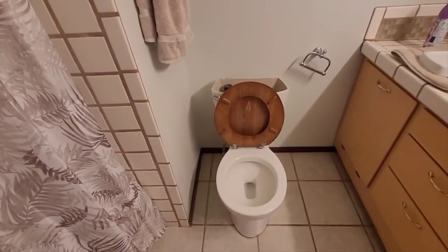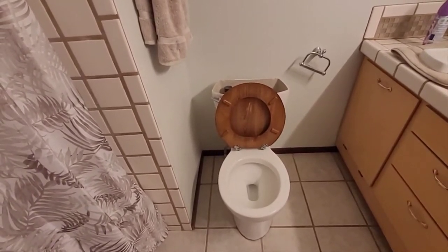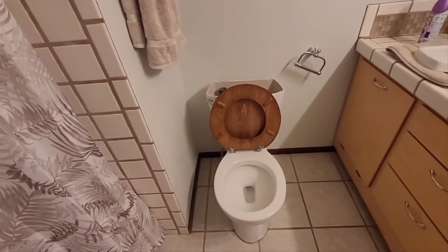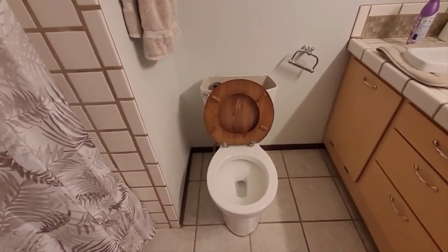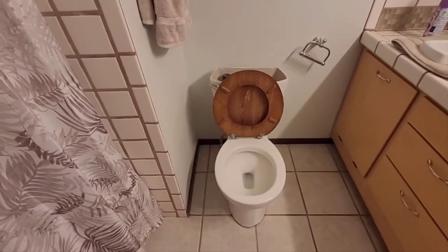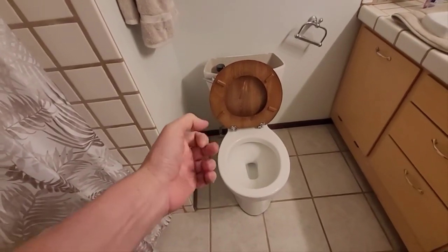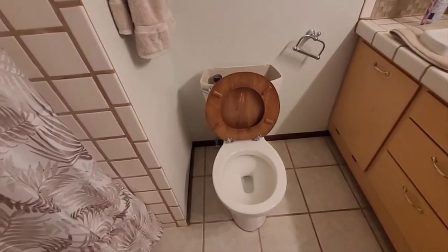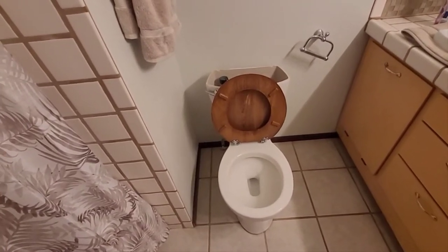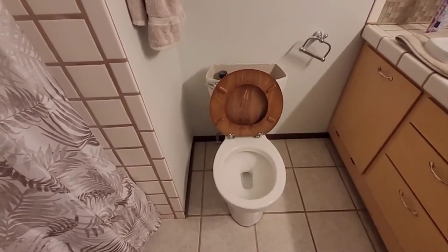I have four bathrooms so maybe I'll pick up two plungers. These newer toilets — what do they call it — the flushing mechanism comes in different sizes. They sell two-inch, three-inch, and four-inch flush valves. The four-inch is so powerful they say you can flush a bucket of golf balls through it. I went with a three-inch on my master bath toilet.